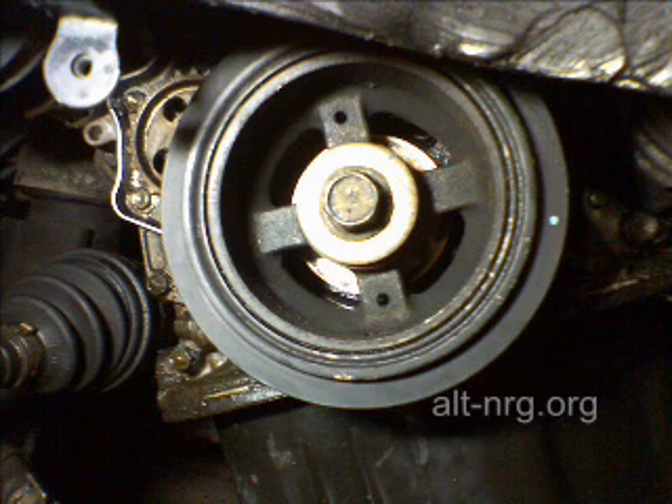Her water pump blew out the other day — by blowing out I mean the splined drive sprocket literally wobbles around and leaked antifreeze out of what looked like the engine casing. I want to share a tip that might help you if you ever have to change a timing belt or a water pump, as I did on a Toyota Camry.